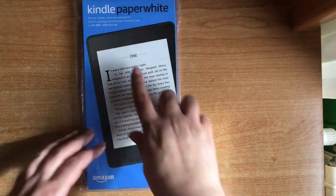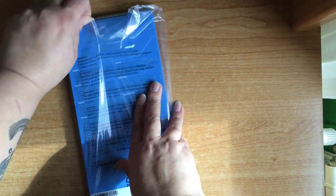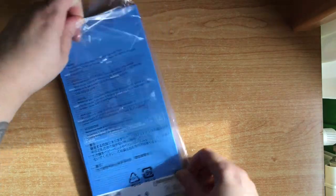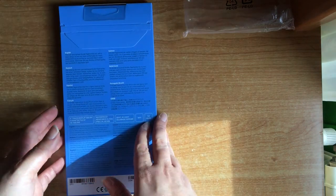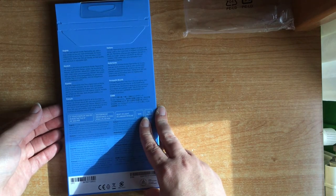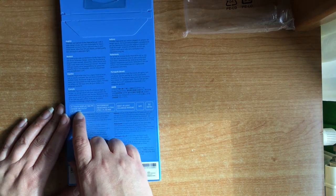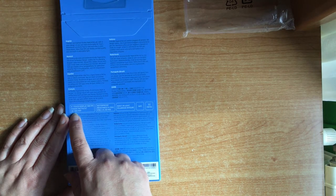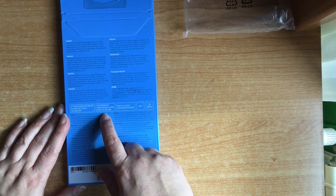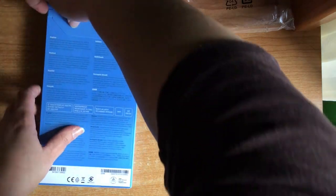It comes like this — it is the Kindle Paperwhite. I got the 32 GB version. I bought it because I had an ebook reader for many years, the typical one with buttons, the big one, but it broke down about three years ago. As you can see here, it has a 6-inch touchscreen, 300 PPI, it is water-resistant, and it has integrated Wi-Fi.